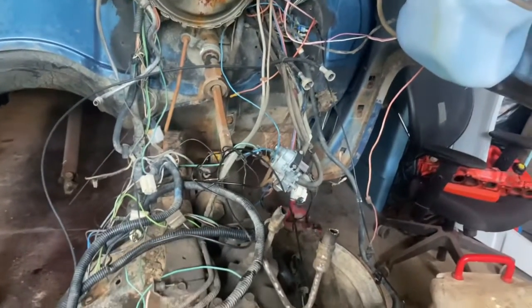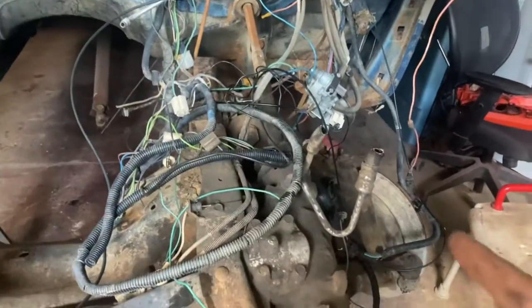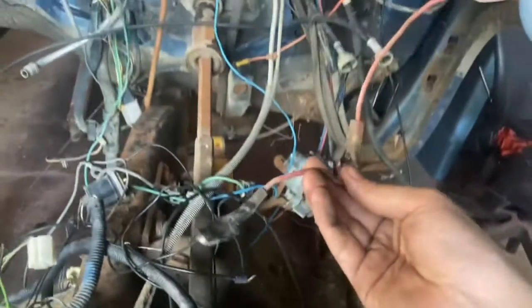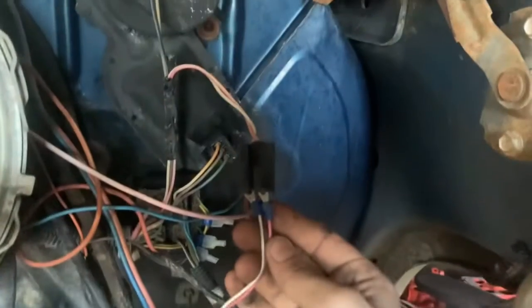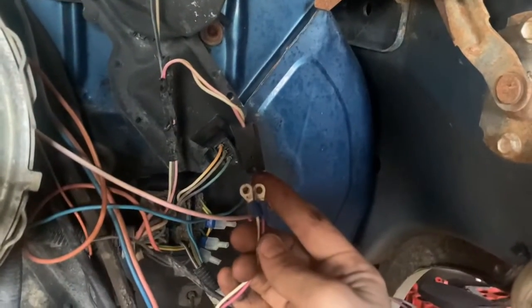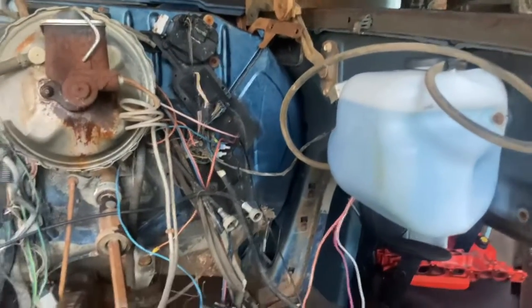I don't think I own a single vehicle or have ever owned or will ever own a vehicle where the wiring is not a nightmare. This thing has never been connected to anything and just goes to a relay over there. Who knows? And then check this awesomeness out for the bug juice. I've got to try to fix some of the wiring in this while also somehow getting it running. I hate electrical.